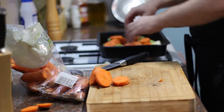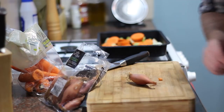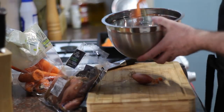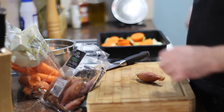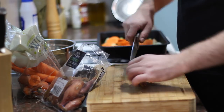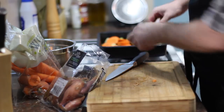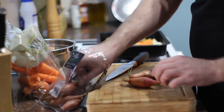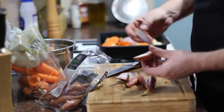I'll lob those in and then the next thing are shallots. I'm going to get a bowl for my rubbish — a tidy kitchen is a happy kitchen, as they say. I'm just going to take off the root parts of the shallot, I'm not even going to peel them, just going to cut them in half just like so, stick them in — probably about four will be enough. If you're using whole onions then obviously cut them into quarters.